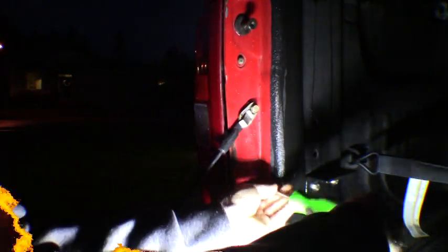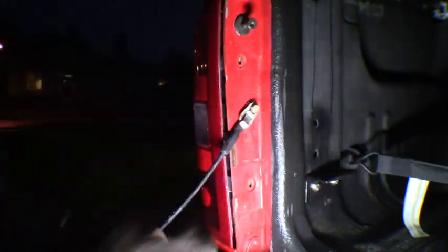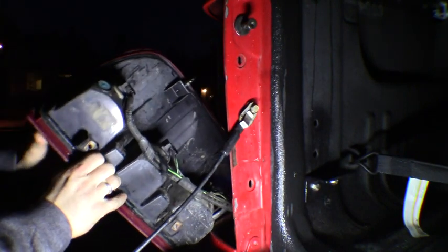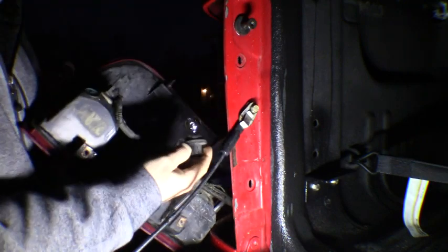So yeah, let's go ahead and get the light swapped out back here and compare them. Now it's dark, guys — hopefully you can see, I got a little light out here, doing the best I can. Doesn't get much easier — you got two Phillips screws that hold your housing in. Get those pulled out, the whole lens just kind of pops out, a couple plastic clips in here on the other side.